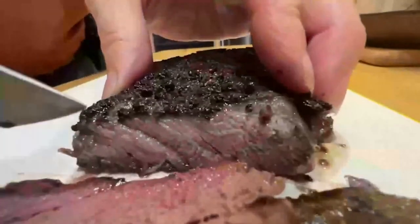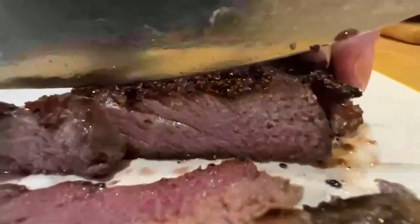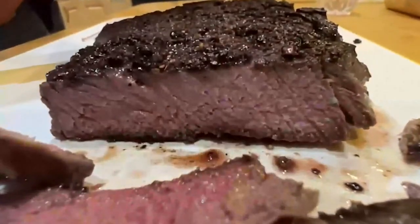Step five — the best part — serving. I find thin slices are best as it minimizes the gristle that sometimes appears in lower grades of ribeye. Look at all those delicious juices locked into this steak. At $6 a pound, you end up with one delicious piece of meat.